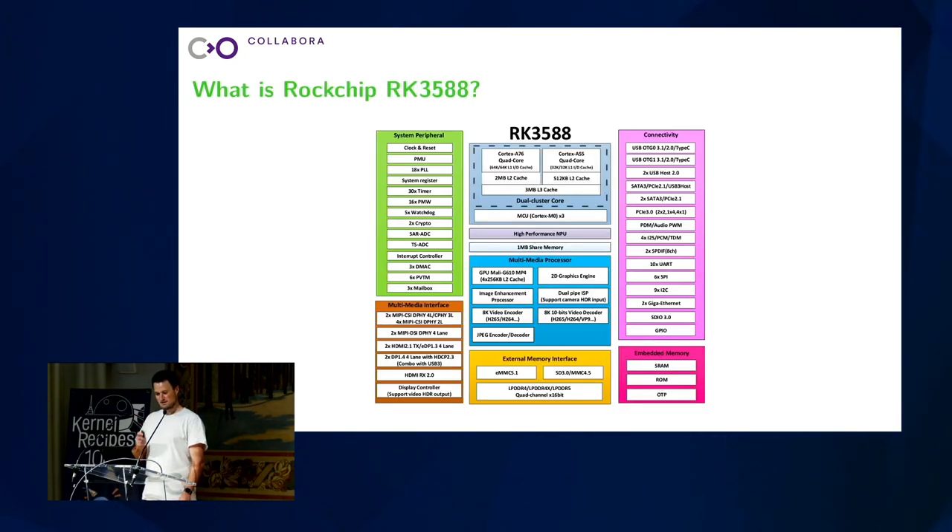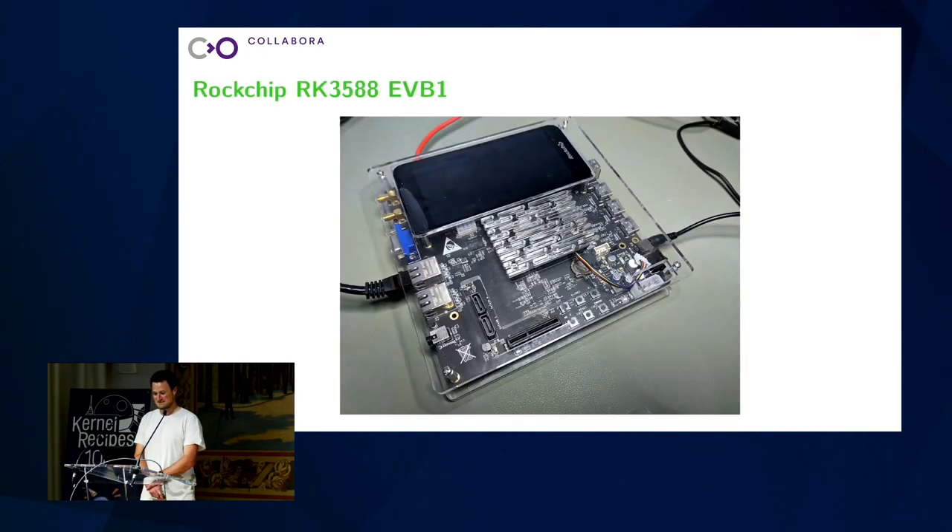So let's come to the topic. Last year about this time I got asked if I could help supporting the Rockchip 3588 upstream, and I was wondering what the heck is that? Let me look it up. I searched a little bit and found this diagram from Rockchip and thought: whoa, that's a lot of hardware. They seem to buy everything that's available and put it in their system-on-a-chip. Sounds interesting, let's give it a try. And a few days later, this was on my desk, which looks quite big.